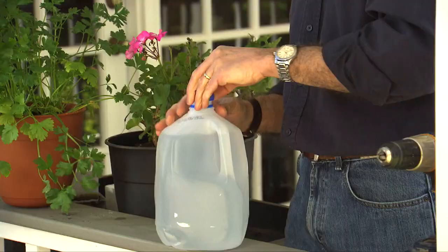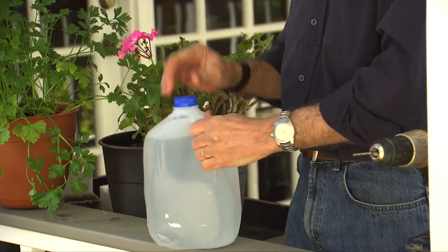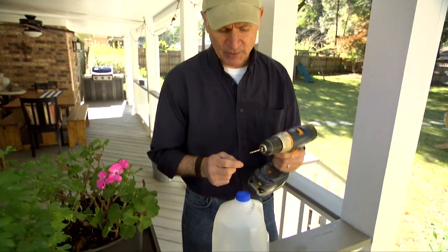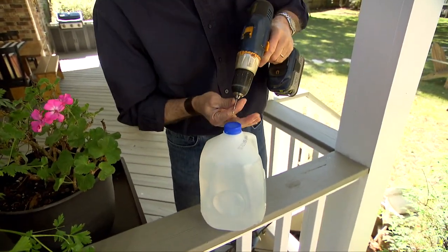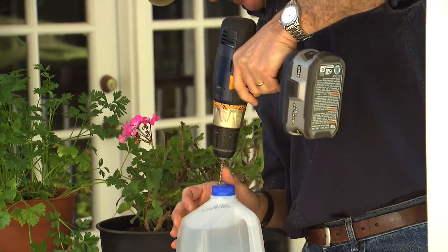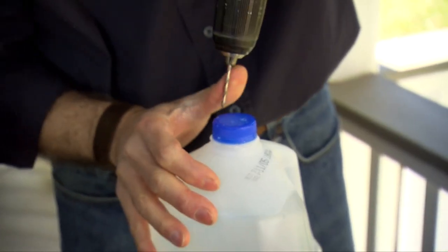Here's a really simple solution on how to convert this into a sprinkler top. Just take a drill with a 1⅛ inch diameter bit and drill three or four holes — usually three holes is enough — right in the lid. You want to space them pretty evenly, just like that.